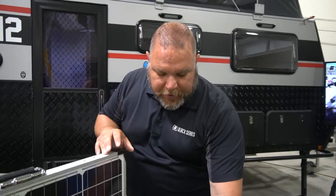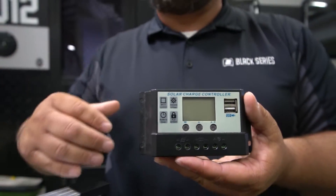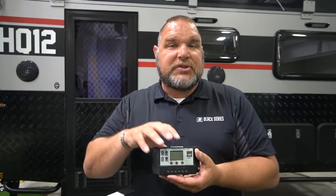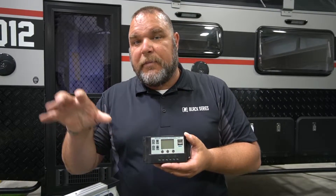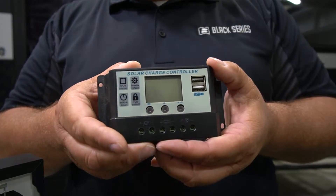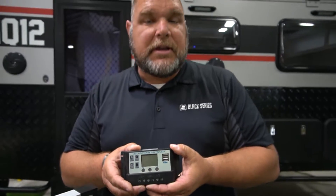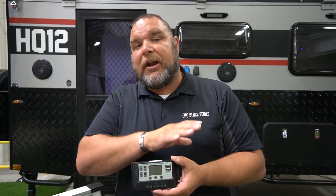The solar panel goes to a controller box. This isn't the controller box you'll find on all of our units — this is just one of the models we have. Some models have buttons you can adjust for different settings. The power goes from the solar panel into the controller box, which is also monitoring the power of the battery. If the battery needs to be charged, it converts the energy and sends it to the battery to keep it charged. When the battery is fully charged, it shuts off the power at the control box so you're not causing any damage to your battery.